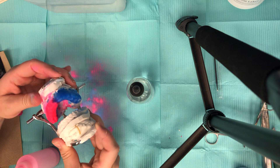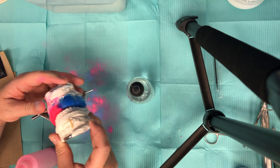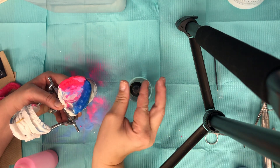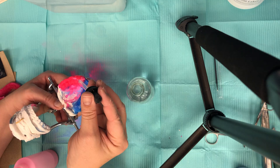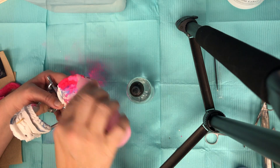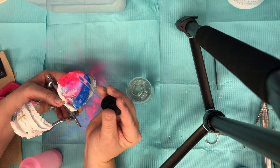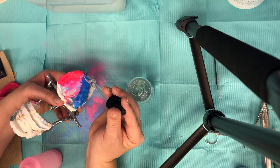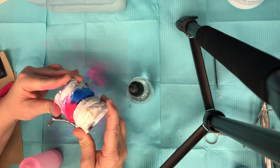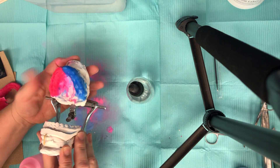Just need to build it up a little bit where the centrals and laterals are touching. Perfect — all right, good indentions. Now let's work with the blue.